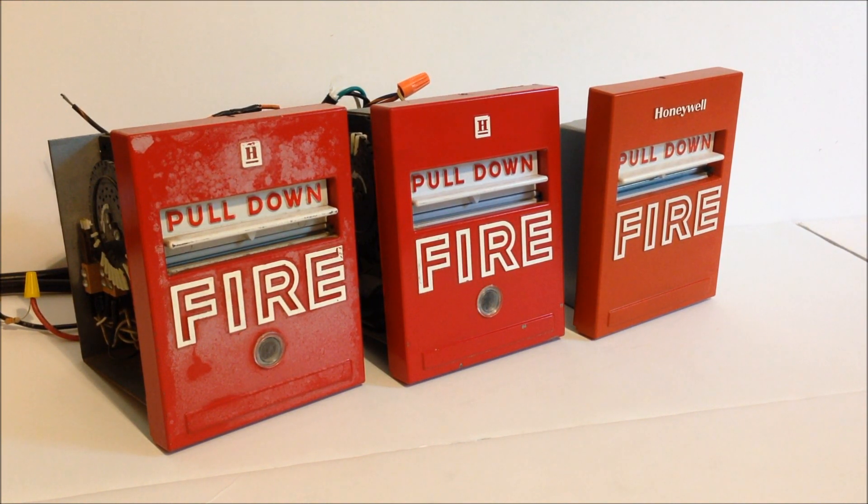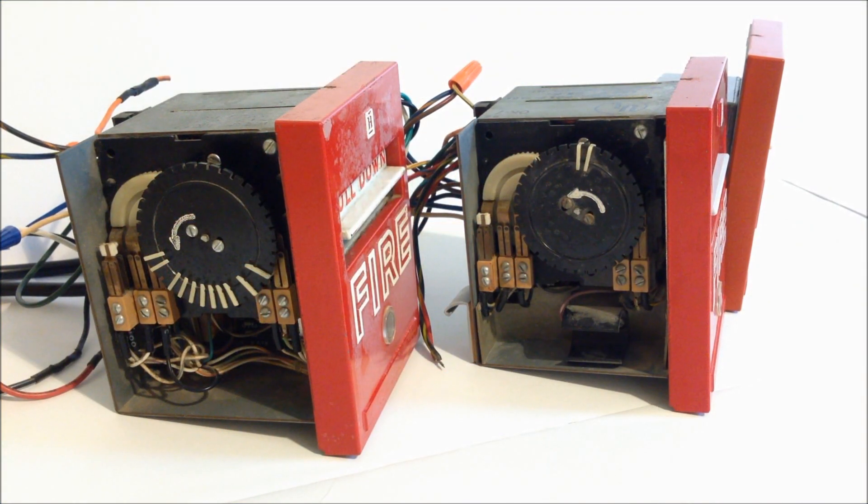Looking at the sides of these pull stations, it's very similar to a standard coded pull station. The difference is that these are electrically driven — there's a 120-volt AC feed to the back of these units that activates the motor for the code wheel. You can see all the different settings for the codes on the code wheel. The one on the left has a coding sequence spelled out with little white picks, while the one in the middle only has two tabs on it, which is why I have the other Honeywell station connected to it.